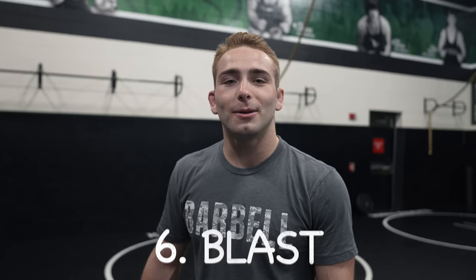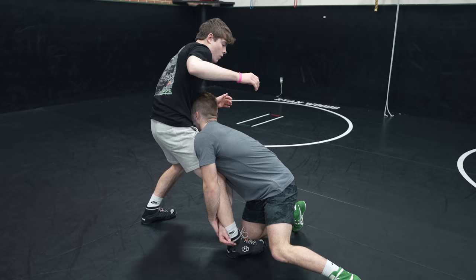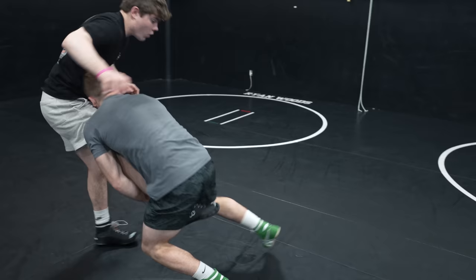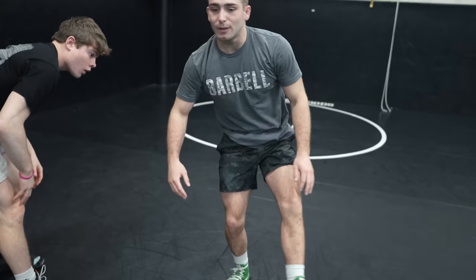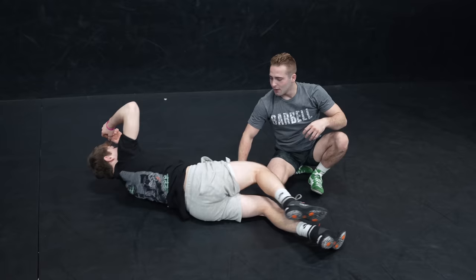Bonus move number six is what I call the blast single leg. I hit this multiple times this year. Late in a match, both guys are faking — when he fakes hard with his leg, I drop my level and as soon as he fakes I shoot the single, running my head into him and keeping the weight going forward. Whether I snatch up the leg or he just falls because his leg is straight out like a table, I just keep driving forward. You don't really need two legs — that's why it's a blast single.